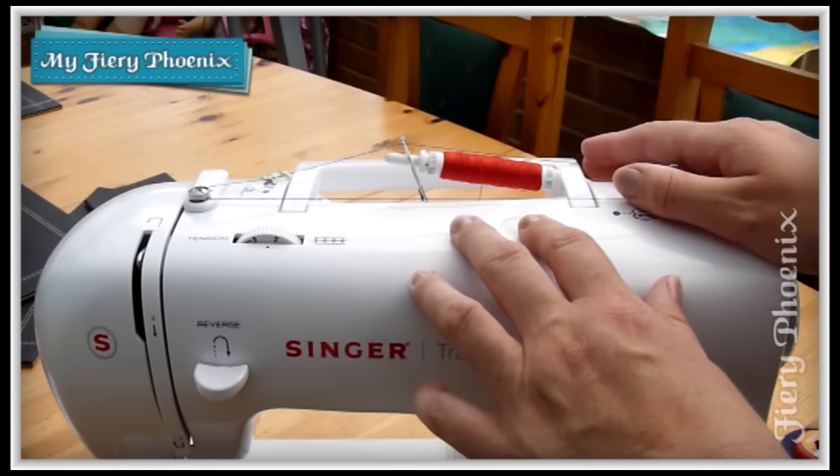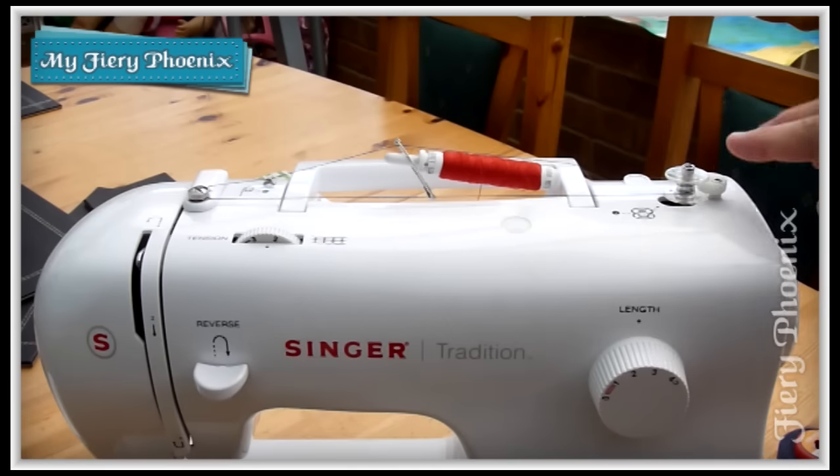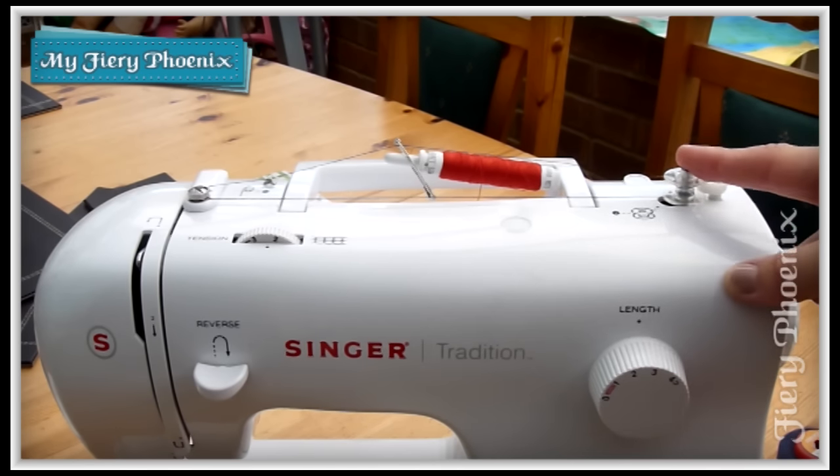Then you use it as you would normally to load a bobbin, and everything just runs through as you would expect. And that really is all there is to loading up a bobbin using a giant spool of thread.